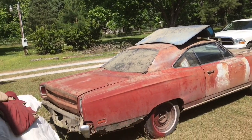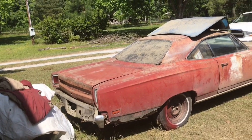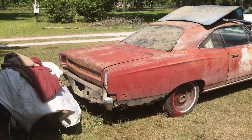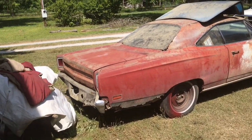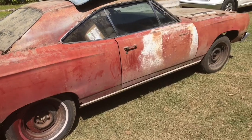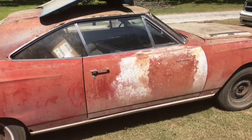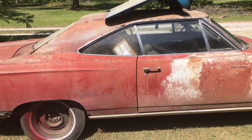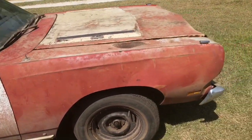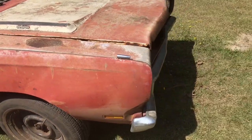Okay folks, Bob here. This is one of the cars I came to look at and it's already sold. He says the guy was here at 8 a.m. and I didn't leave the house until 8:30 — the early bird gets the worm. This is a 69 Road Runner and it's got a ton of parts that went with the car, so I won't be getting this one.